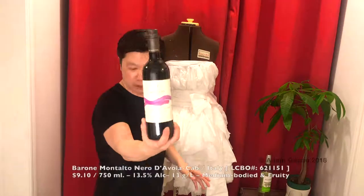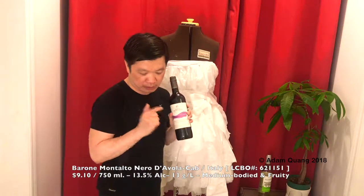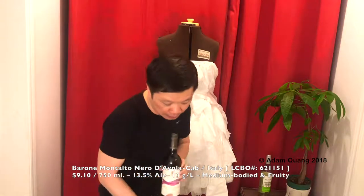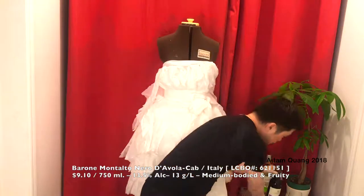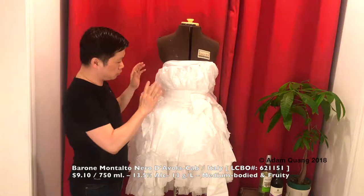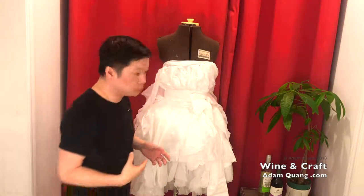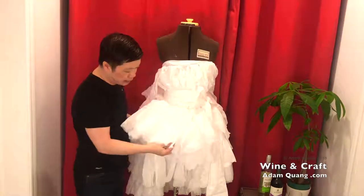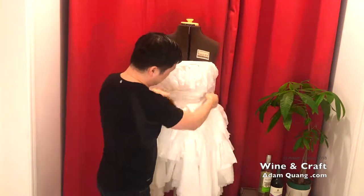The show is basically called Wine and Craft, and every week I do a wine tasting of an inexpensive bottle of wine. Tonight we have this bottle from Sicily, Italy — it's a Signature One red wine from Italy, and it cost nine to ten dollars Canadian. It's supposed to be a really nice red, so we're gonna open it and let it air for a little while.